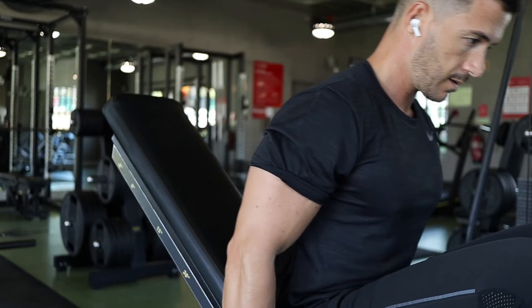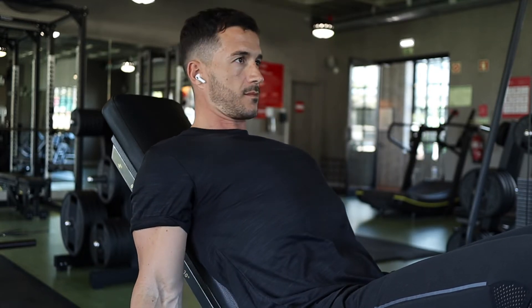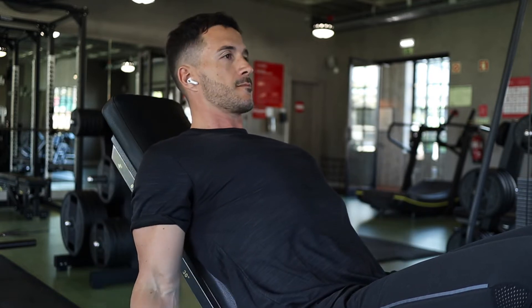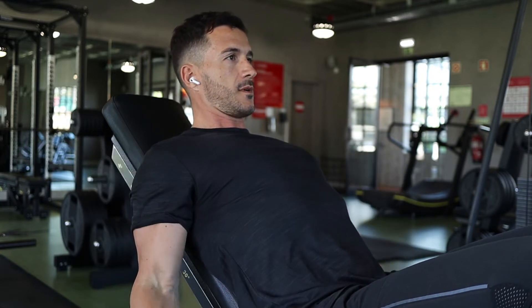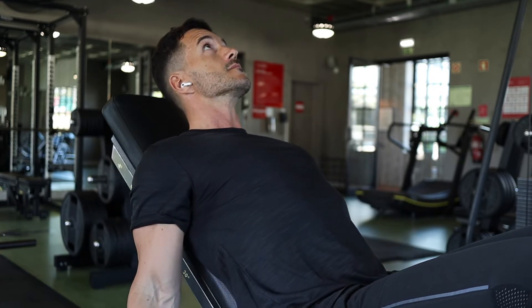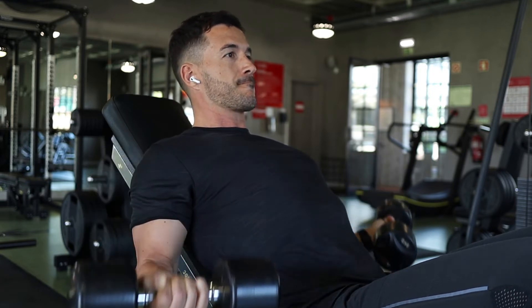Let's start things off with an incline dumbbell curl. You want to make sure that your shoulders are pinned back onto the bench, chest pushing forwards, and your arm is in a straight vertical line. Once you start curling the dumbbells, make sure that you are not moving the top half of the arm.